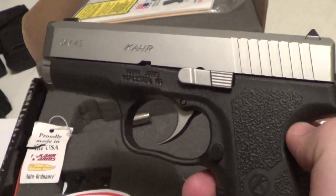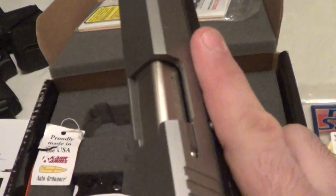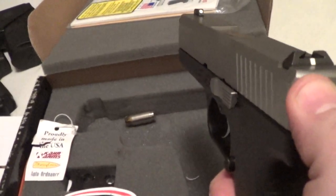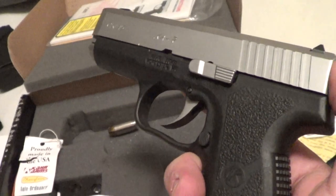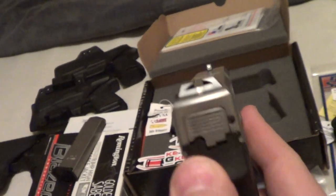I want to get the muzzle energy up above 9mm and to really get reliable expansion. Plus, this is the exact pistol used in Lucky Gunner's .45 test, so I can look at the ammo and know exactly what it's going to do — which is a big benefit, especially in .45, which seems very dependent on barrel length and therefore muzzle velocity.